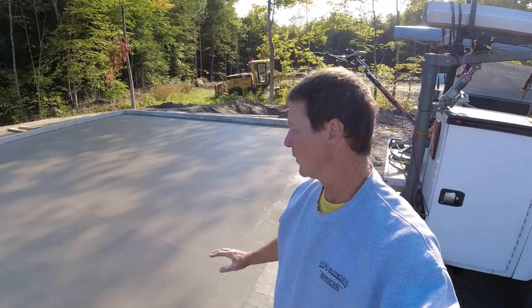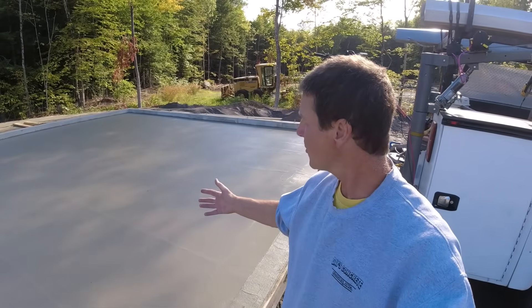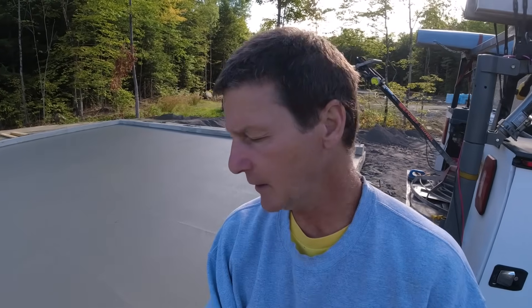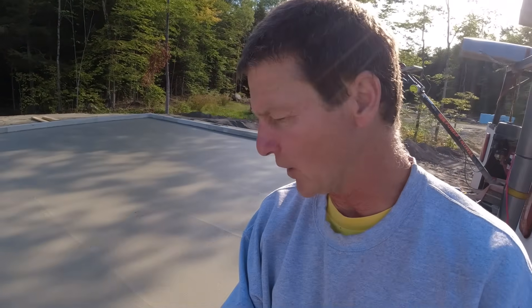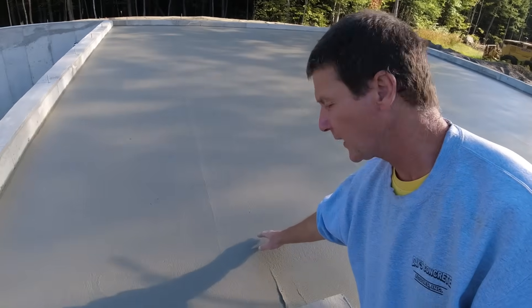In this training we're going to learn about power troweling a concrete floor — how to finish it properly. This is about 30 minutes after the pour, it's about 70 degrees out today. We'll go over the timing and all the different steps it takes to power trowel and then saw cut a concrete floor. Let's take a look at what it feels like right now.